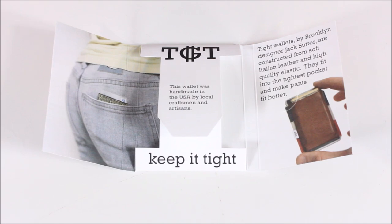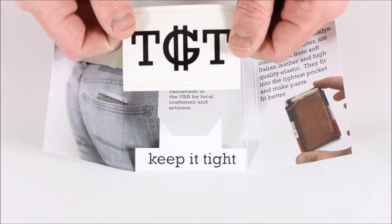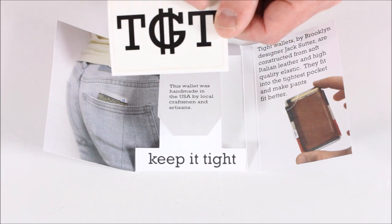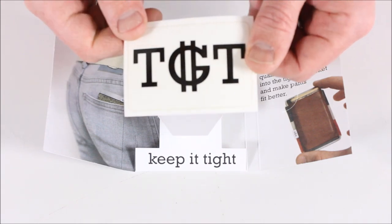Before I show the actual wallet, I want to show you the packaging setup. I like the marketing and the way they've laid this out — sometimes you get something they just throw in a box and send it to you, but this is really nice and creative. I'm not a super artistic person but I appreciate when someone puts time and effort into presentation. They also throw in a little sticker: T, I, G, H, T for Tite.